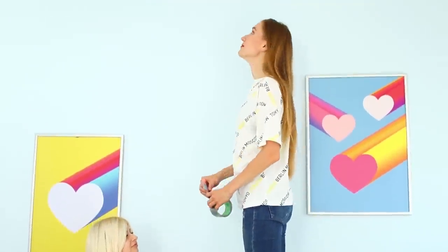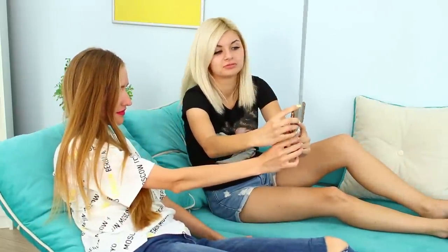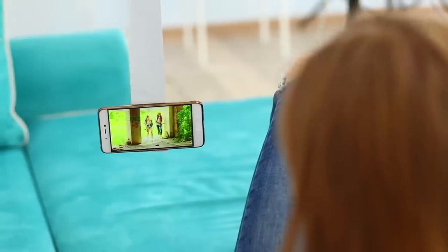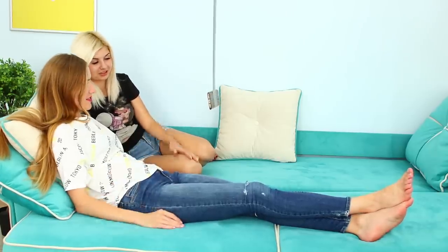take a roll of wide tape. Fasten the edge of the tape to the ceiling. Cut the tape, leaving a long hanging end. Fasten the phone at eye level. The result is a movable holder for a smartphone. Now the friends no longer need to hold the phone — they can spend all their energy discussing this new video about zombies!